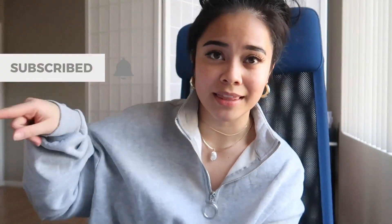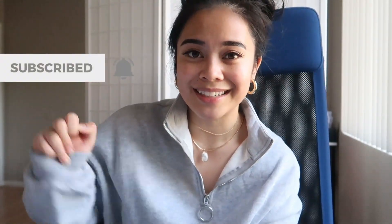Anyway, I hope you guys liked this video. Let me know if there's anything else you would like to see, and don't forget to give this a thumbs up. Don't forget to subscribe and hit that notification bell button, and I will see you guys in the next video. Bye!